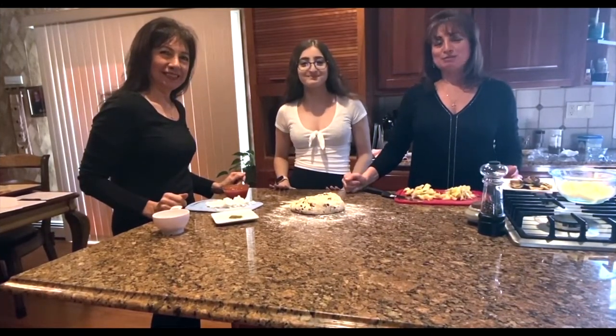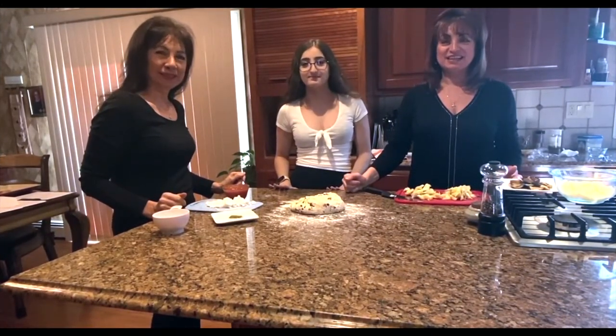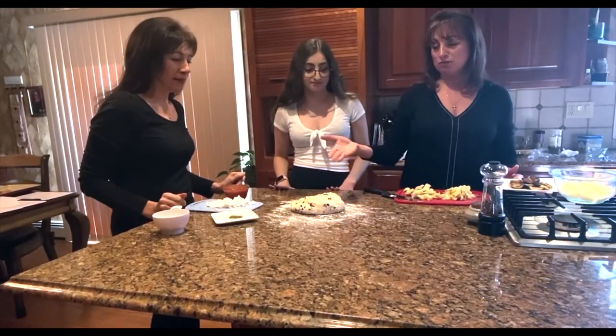Hi, we're the girls from Cookless Cuisina. I'm Joanne, I'm Jackie, and I'm Kelly. And now we're going to show you what our risen dough looks like.